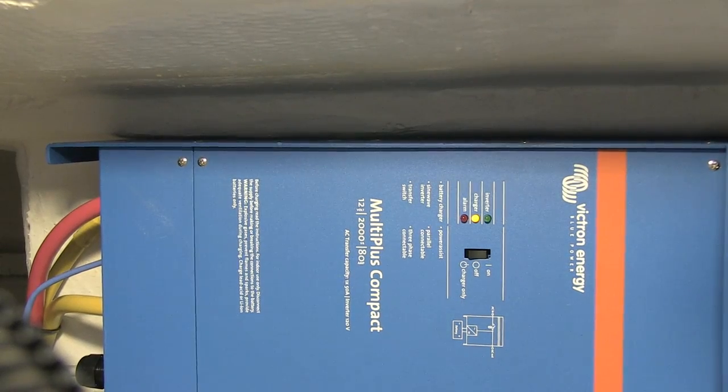First problem is that inverter chargers come with really thick manuals and most people simply don't think they need to read them. All the instructions are in the manual, but unfortunately most people think it's not required to actually read it and they just figure it out. I would advise against that and strongly encourage owners to take the time to read the manual and follow all the steps, because here's the gotcha.